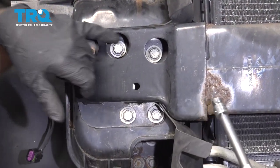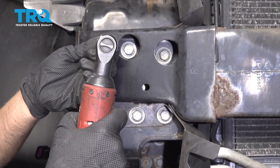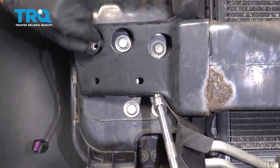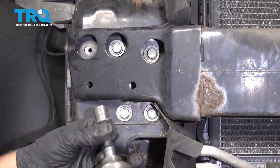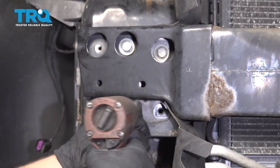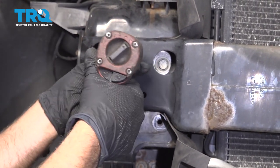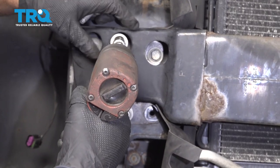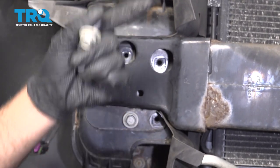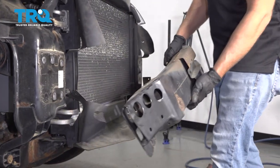On both sides, take all these bolts out. Start with the smaller ones using the 10-millimeter socket, then for the other bolts use a 15-millimeter socket and take those all out. I'm just going to leave one in loosely so it doesn't fall. Do the same on the other side. Now they're all loose — take those off and just slide it off.